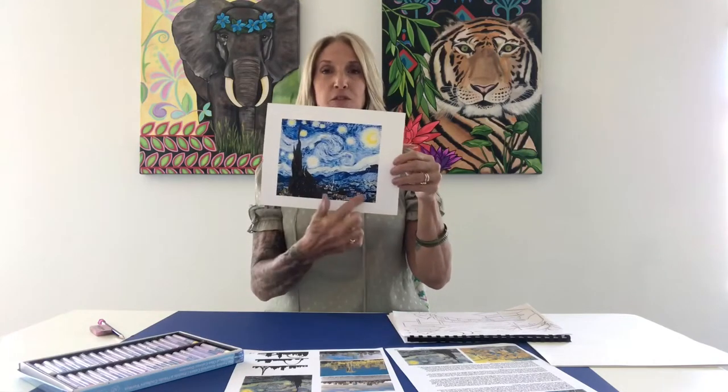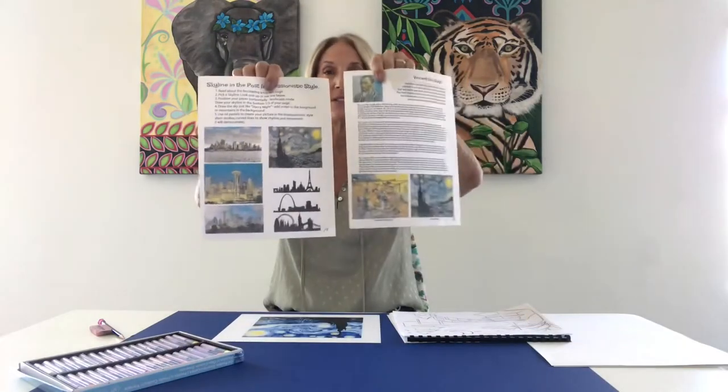We're going to recreate that in our own version, where we kind of mimic the master. We're going to create our own Starry Night version with a skyline in the front. We're going to refer to pages 18 and 19 in our handouts.